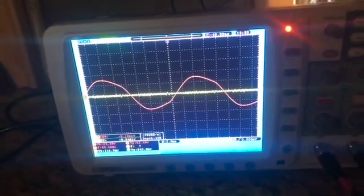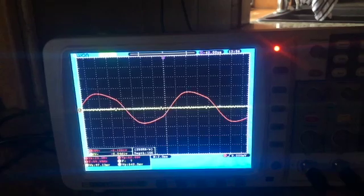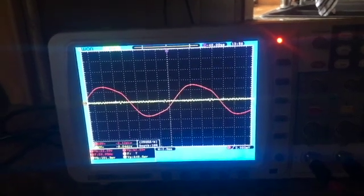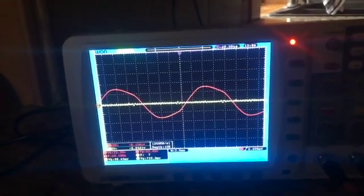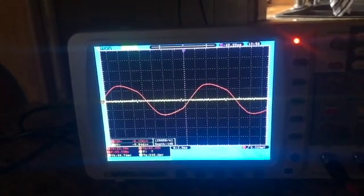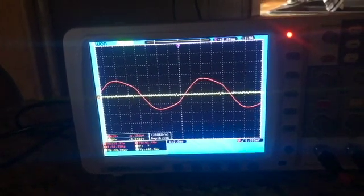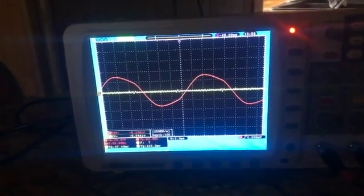It looks great — that actually did a good job. Now I'm going to go check the rest of the outlets in the house to make sure they are also okay with this. Sometimes when you plug in filters you've got to check the rest of the outlets, because it can cause an up or downstream effect that you don't want. But assuming this all goes well, I'm pretty happy that worked.